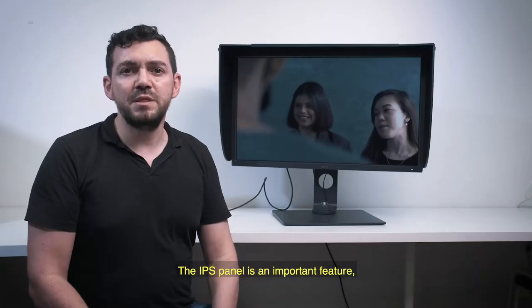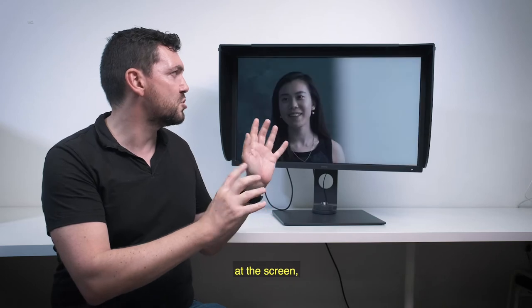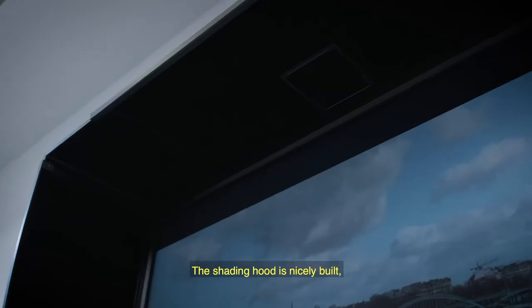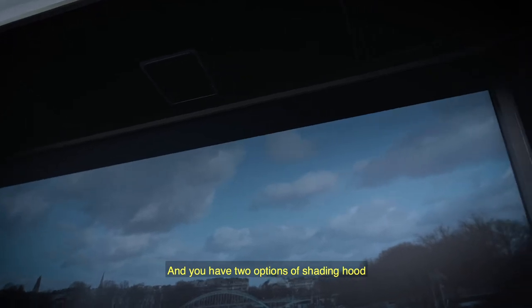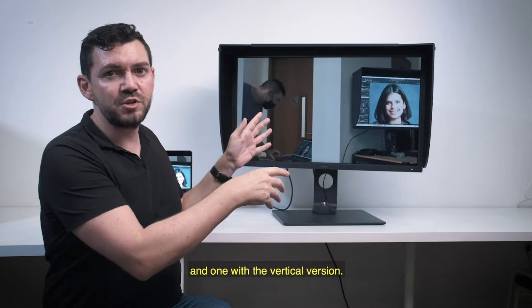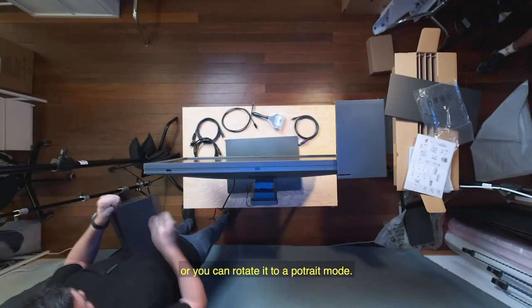The IPS panel is a very important feature. That means from anywhere you are looking at the screen, you should have the same exposure and the same color of your visual. The shading hood is nicely built — it helps you to block reflections from light, and you have two options: a horizontal version and a vertical version. With this monitor, you can turn it in landscape mode or put it in portrait mode.